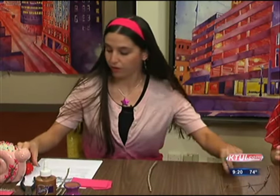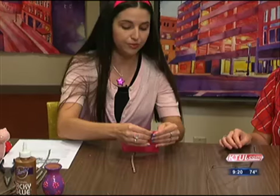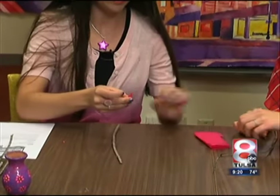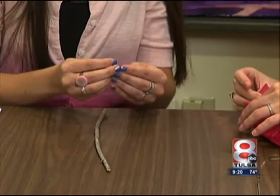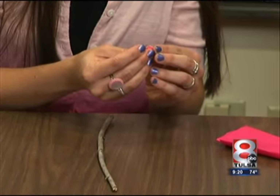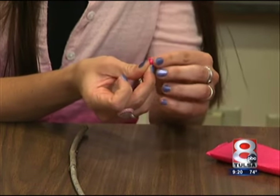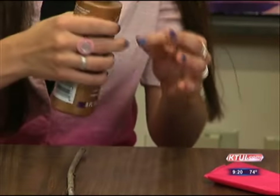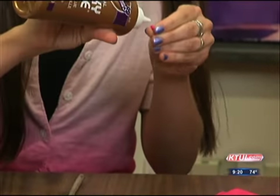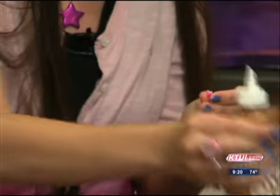I'll hand you a stick and there's a pin for you, and then you're just going to tear off a little piece of tissue paper that's about the size of your thumbnail. You are just going to wrap your little bit of tissue paper around the end of your pin. Then once you've got it wrapped, all you do is put a little drop of glue on it.